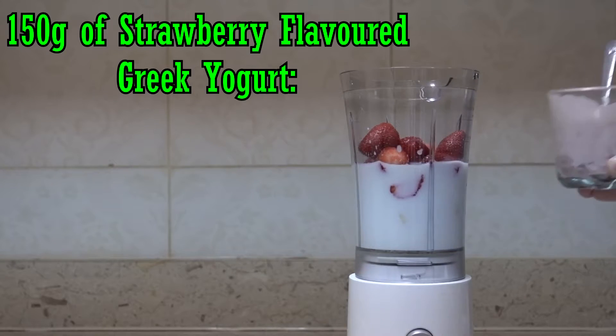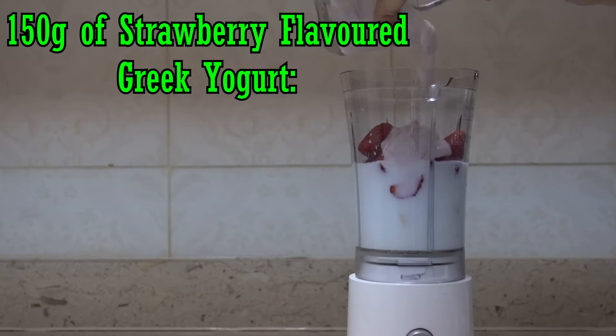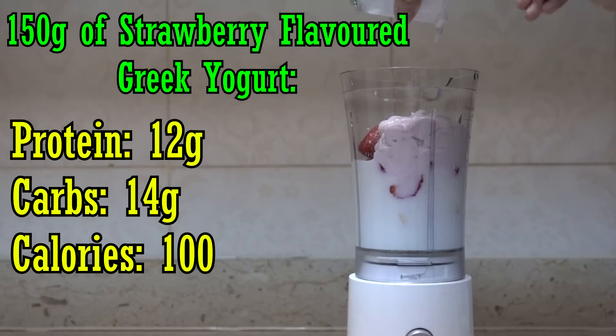Then we're gonna put the 150 grams of strawberry flavored Greek yogurt, which has about 12 grams of protein and 14 grams of carbs — 100 calories total.